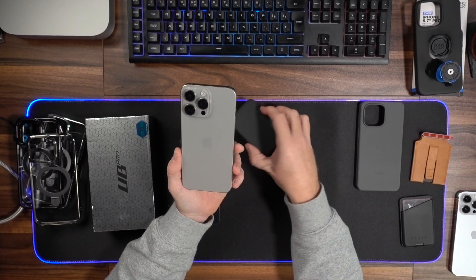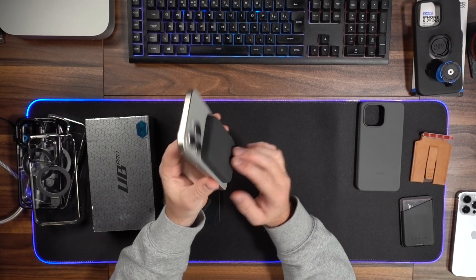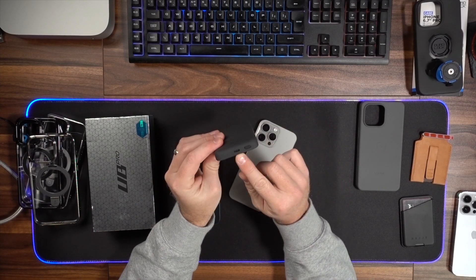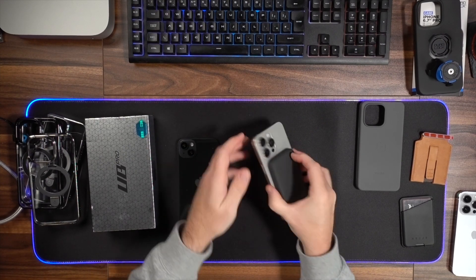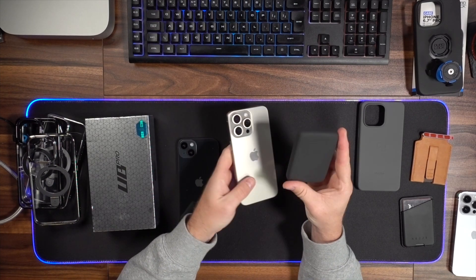We all want to stay charged all day, and I haven't really noticed a massive improvement — in fact the battery life is probably a little bit worse than the 14 Pro. I'm having to charge with the USB-C cable a bit more than I did with the 14 Pro Max. If you want to stay charged all day, you need a MagSafe power bank, and this one from Benx is the perfect one. It's a subtle, slim design that doesn't stick out too much. It's got a USB-C charging port on the bottom so you can charge it with your USB-C cable, and a little button to check your charging status. You plonk it on and it charges away — really nice, sleek, and relatively well-priced.